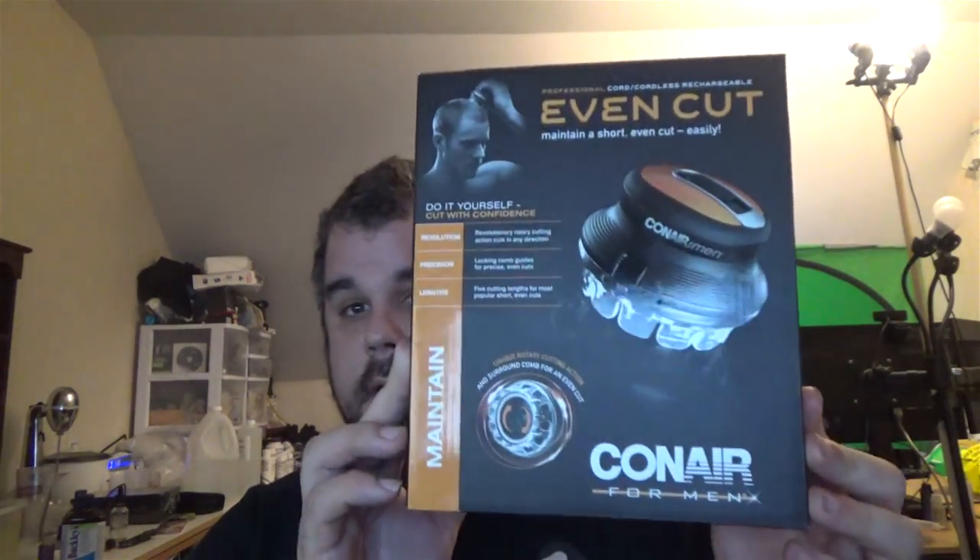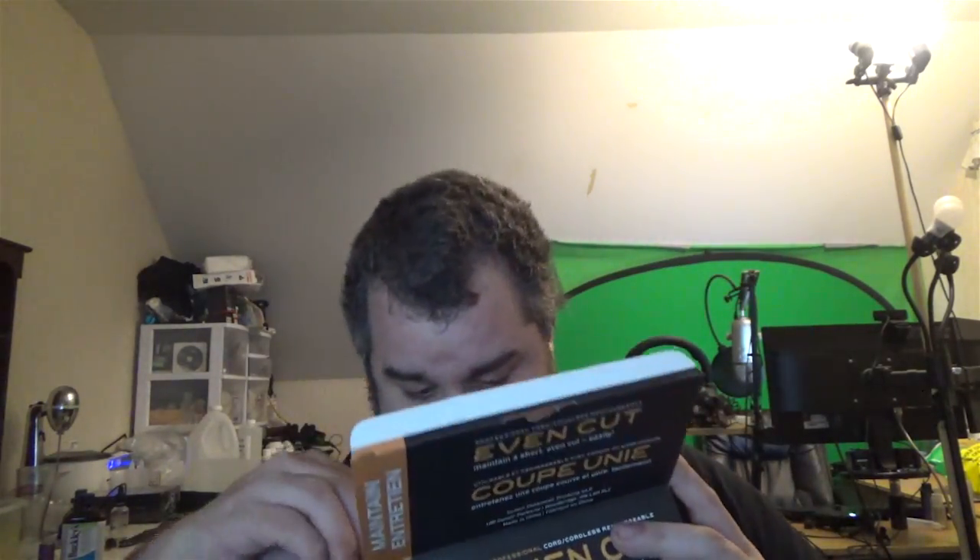Alright guys, got you on the tripod. I was thinking about doing it back there with the green screen background but forget it, I'm lazy — you already know that. Anyway, what we got here is the Even Cut by Conair. This is that orbital shaver thing — gonna do an on-screen vlog unboxing video. Let's pop her open — it's not taped or anything, just got one of these cardboard flapper things. Inside it's got scissors, a comb, some oil, and a really big brush to clean it. There's a manual in there too.